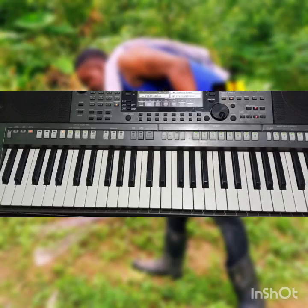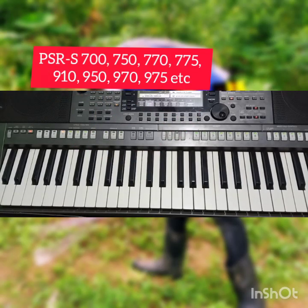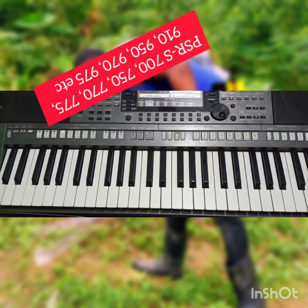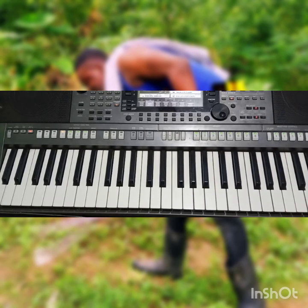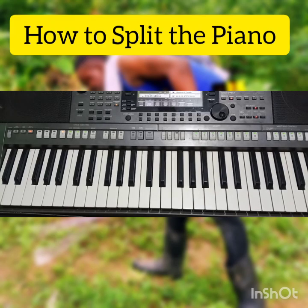In case you find yourself with this kind of piano — PSR-S 750, 770, 775, 950, 970, or 975 — and you are finding it difficult to split it, I'm going to do a quick show of how to split the piano.